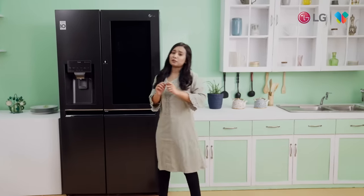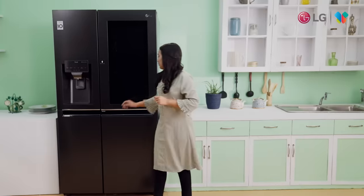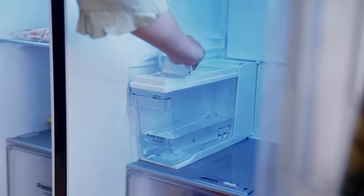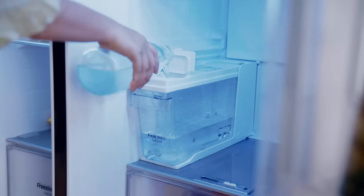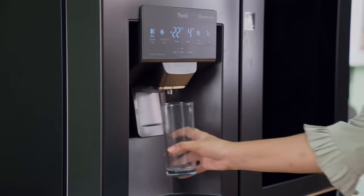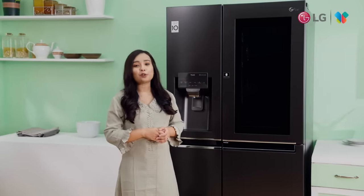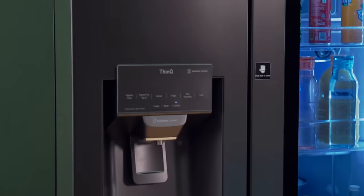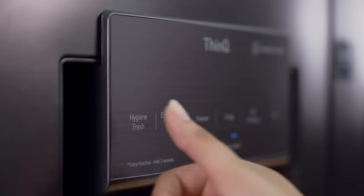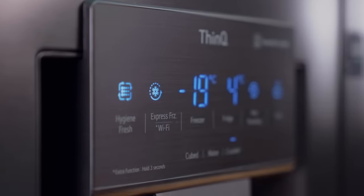There is also a water dispenser feature. There is a door-mounted store where you can keep water and ice, or you can use the water dispenser. You can also use a touch panel with a smart panel that lets you control the Hygiene Fresh Plus Technology.